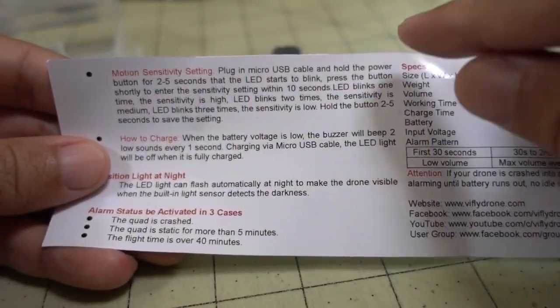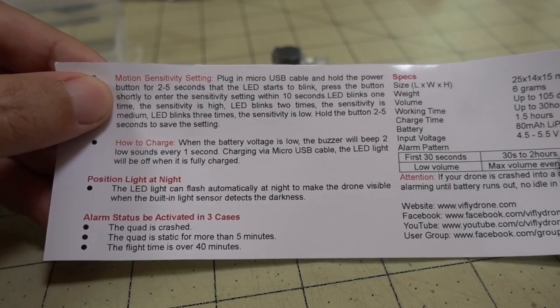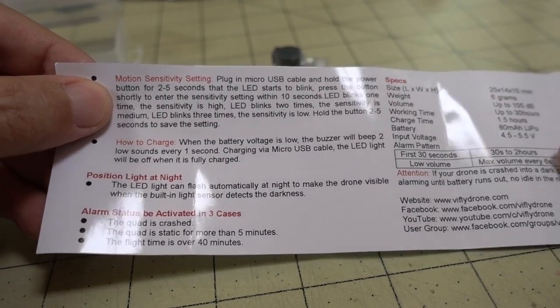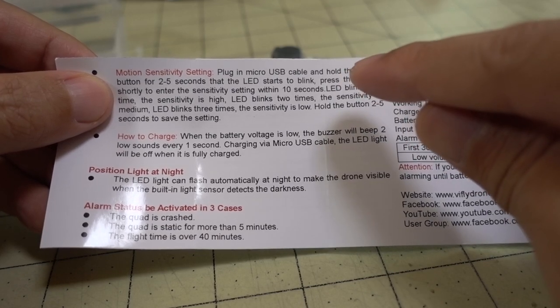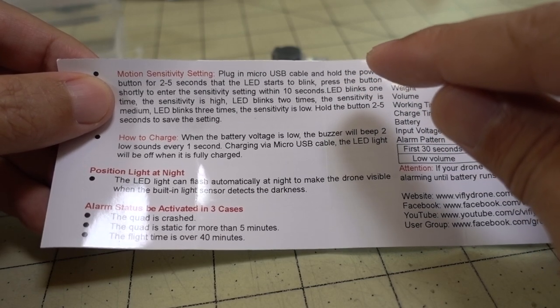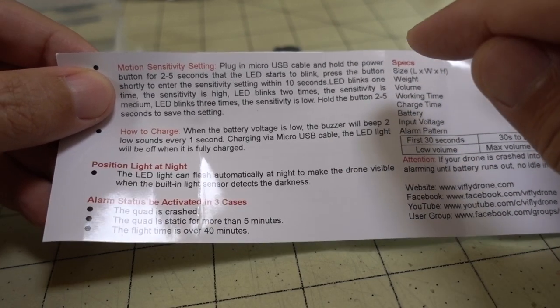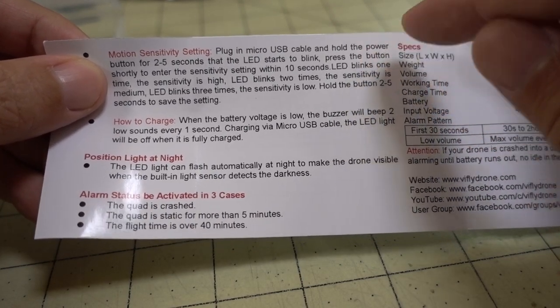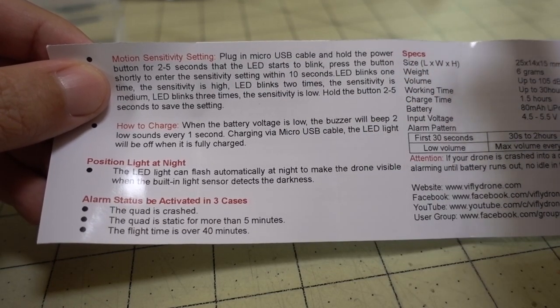There's also an adjustment to change the sensitivity setting of the accelerometer. The basic setting seems to work fine, but if you're on a drone doing a lot of quick maneuvers with high G-forces, it may trigger the alarm without an actual crash. In that case you may want to adjust it using the instructions on how to change the settings.